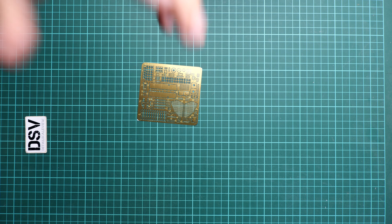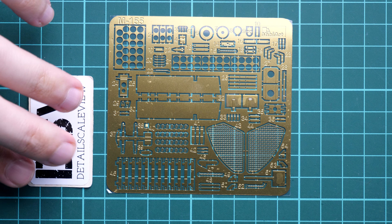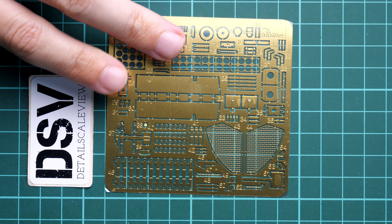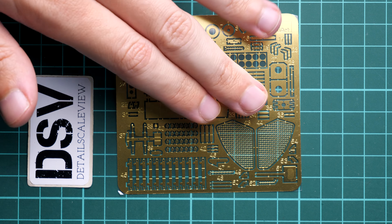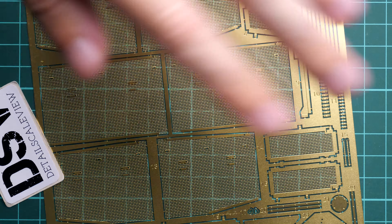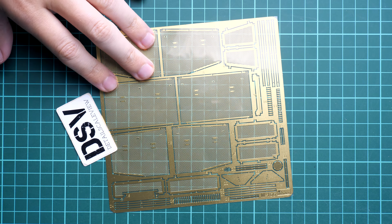This was getting more and more impressive. First I'm starting with the large envelope because here we have quite important bonuses. First of all, here you can see the unpainted PE fret — this is the smaller one in the kit — and as you can see this one is more focused on the internals, with various structural parts and also with the meshes. We also get the so-called Schurzen, which is coming on a separate PE fret.